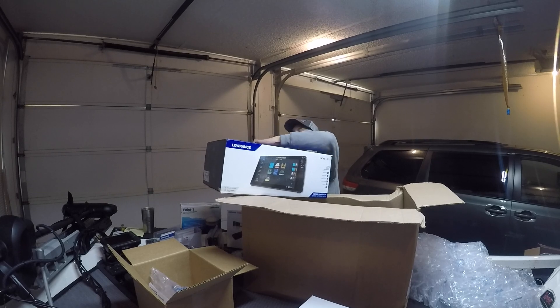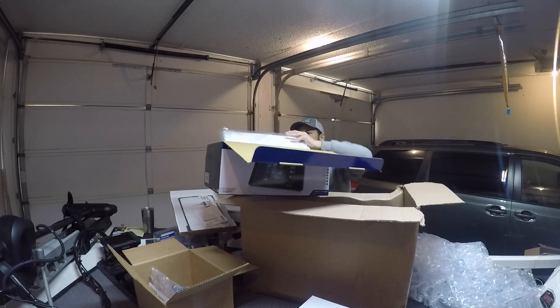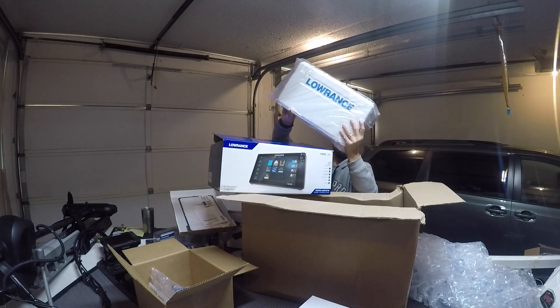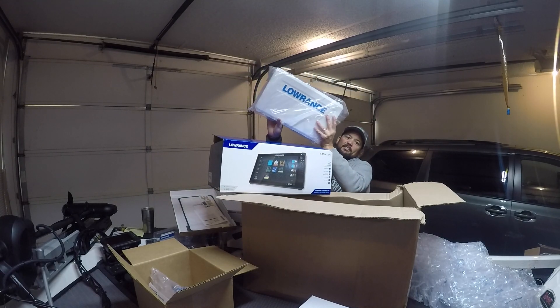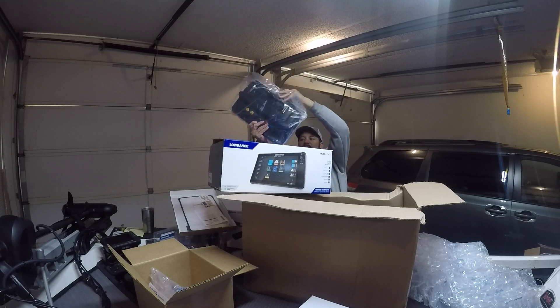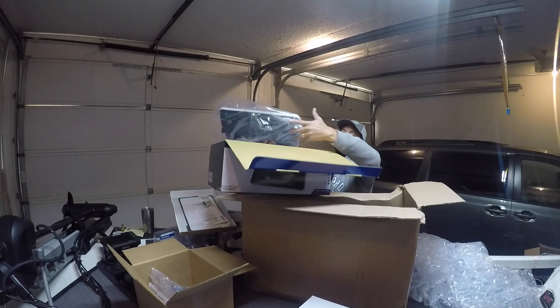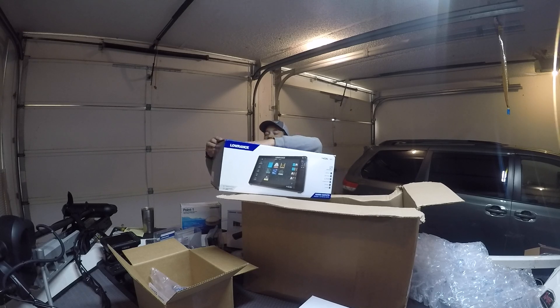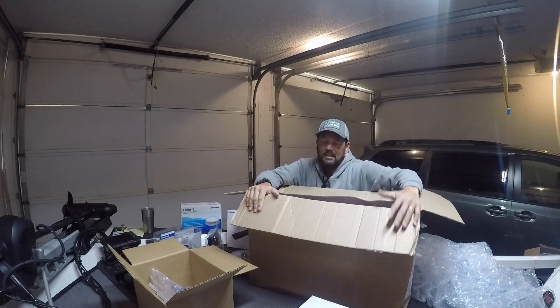We'll see if we can get in there and let you guys have a look at it. Here it is — there's the front of it. Of course it's got the screen protector. There's the back of it. I'll put it back in there before I drop it. Anyways, that's what I got from Lowrance. It's going to go on my 2020 Ranger. State-of-the-art equipment.